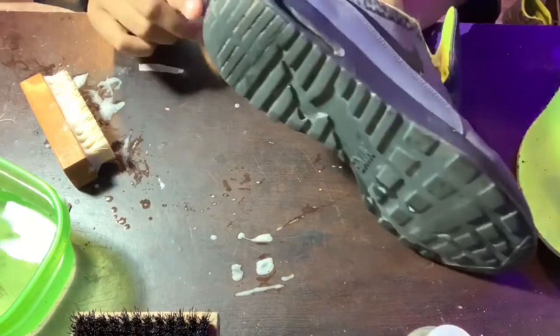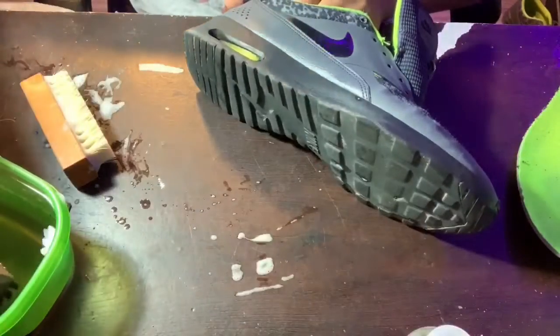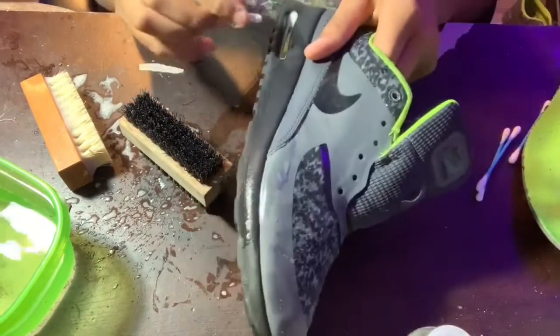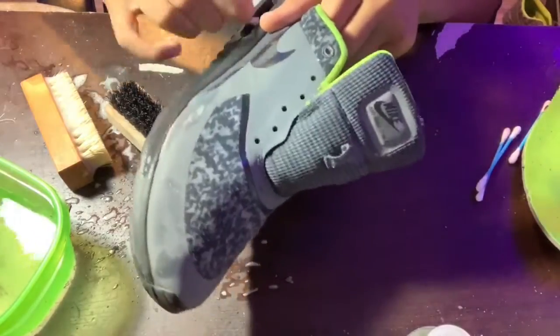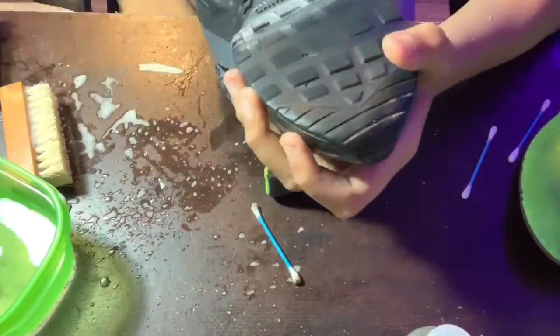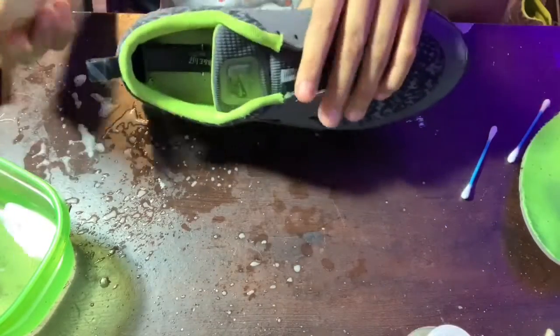For the heel, it's mostly the bottom section, so we're gonna be using our medium bristle brush. The next thing I like to do is take some Q-tips and get into the detailed parts of the shoe. Then for the upper fabric part of the heel, we have to switch to the soft bristle brush.